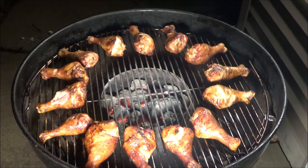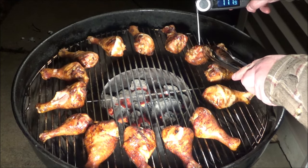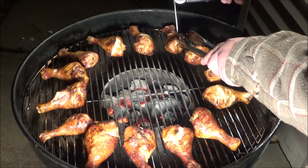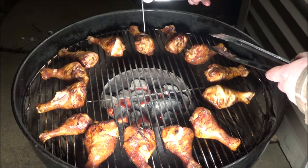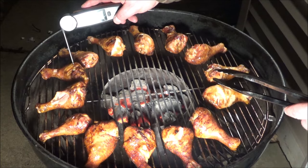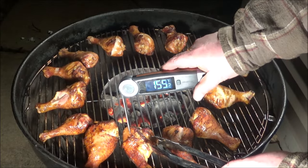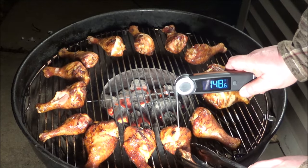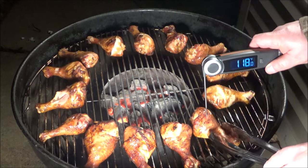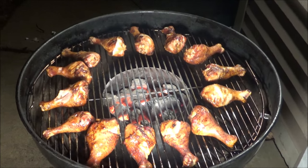At around the 30-minute mark, let's take a look. Temperature readings — 178, 185. These are pretty much done. You just want to make sure they're at least 175°F. A couple of them here aren't quite there, so I'm going to give them five more minutes. I did take the piece of wood off because it was catching on fire, and I think I've got plenty of smoke on these already.